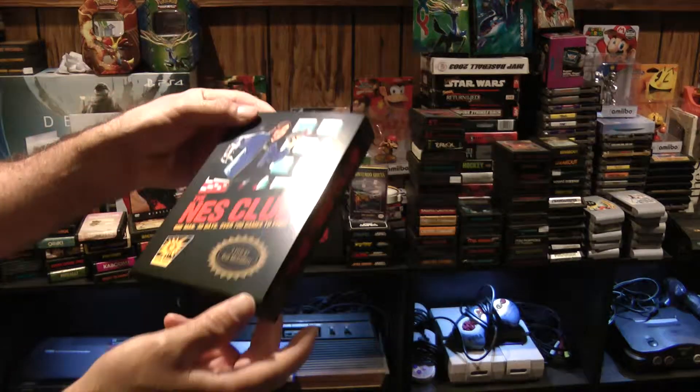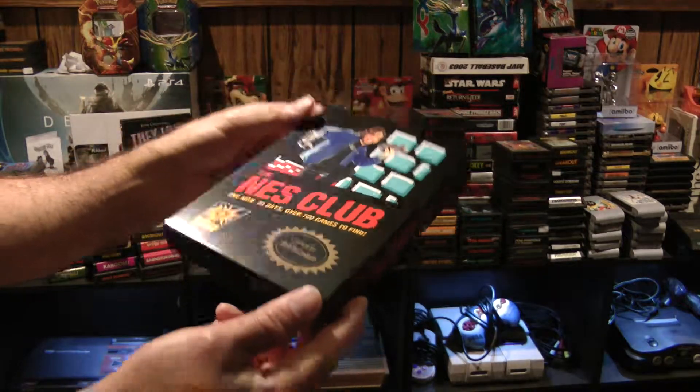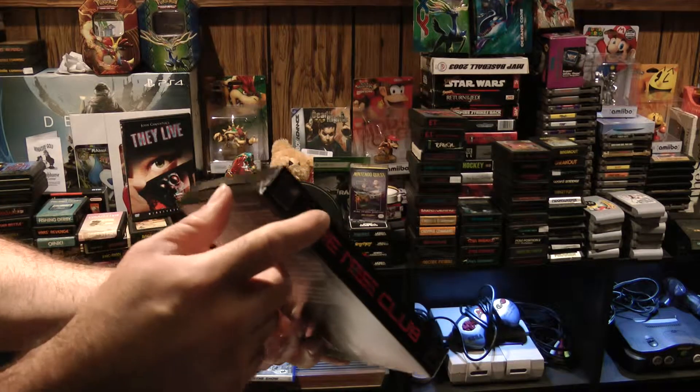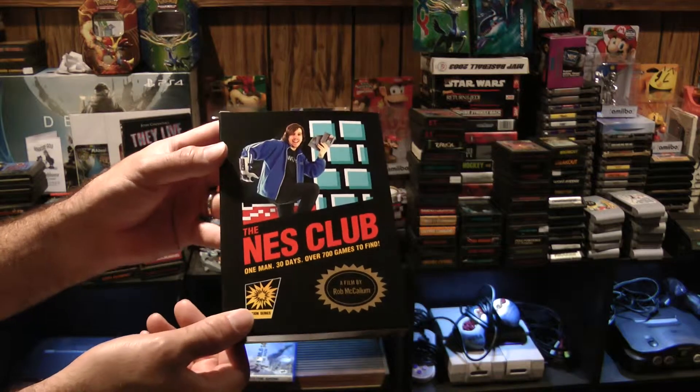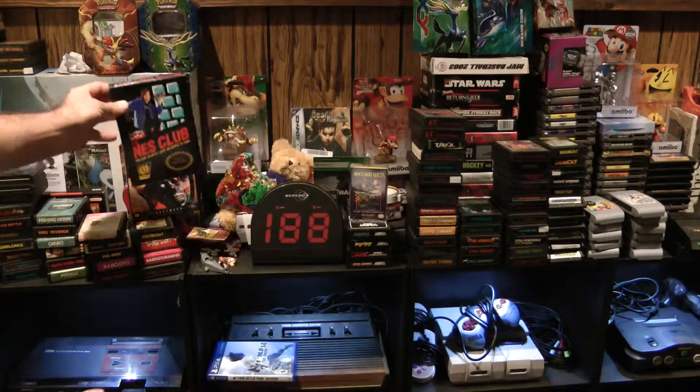I also put the box together, which is very cool. I should make a tutorial on it because it wasn't as easy as I thought it would be, but still wasn't too difficult.